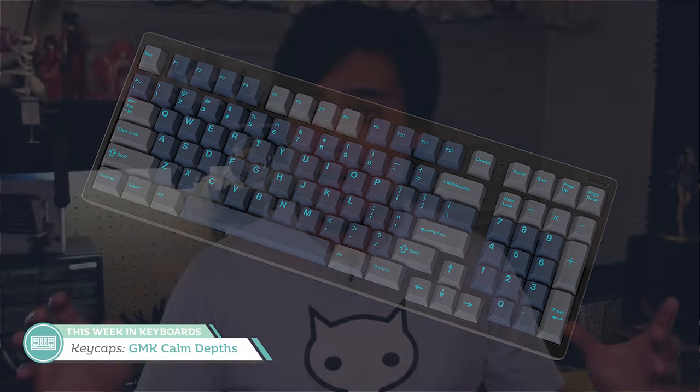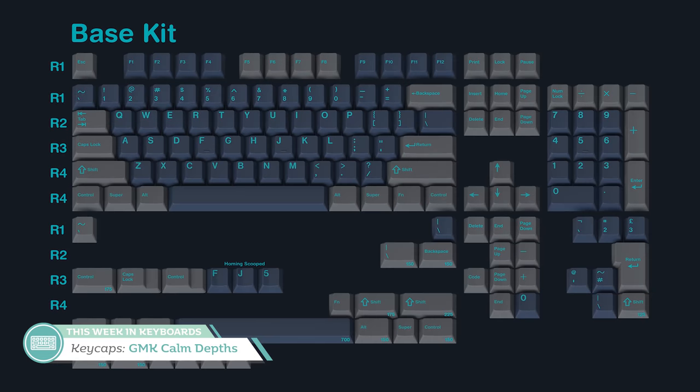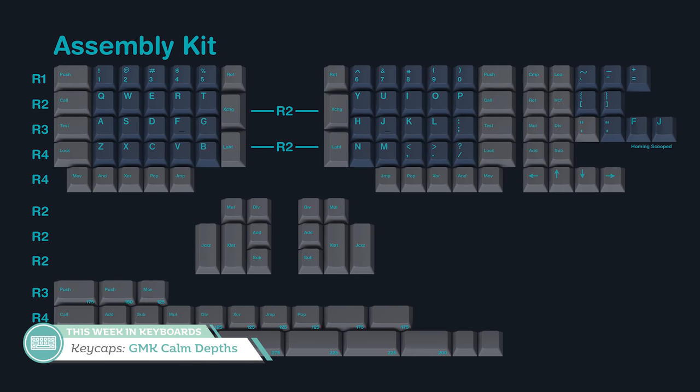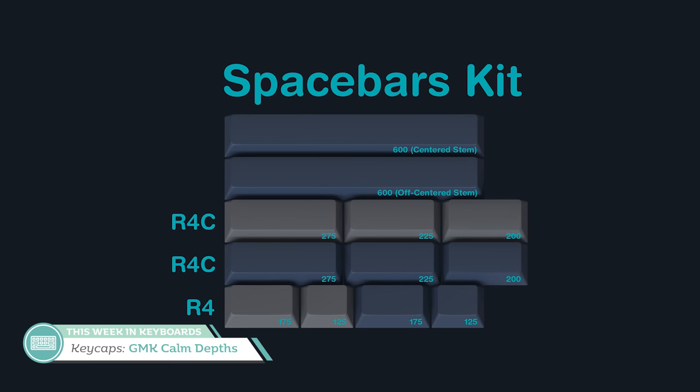Now let's round out the keycap news with a group buy for GMK Calm Depths over at Kono.store by Oblotsky. A lot of people have wanted this for a while. The base kit has decent compatibility for basically anything you need. There's also an assembly kit for those with ergodoxes, split boards, and other 40% layouts, and of course there are spacebar kits for those who are into spacebar accent life.